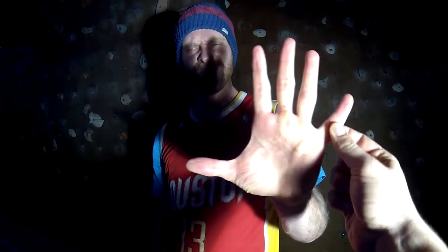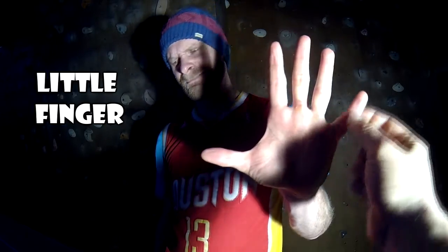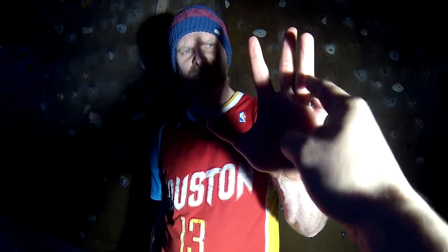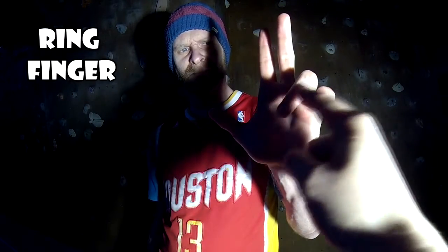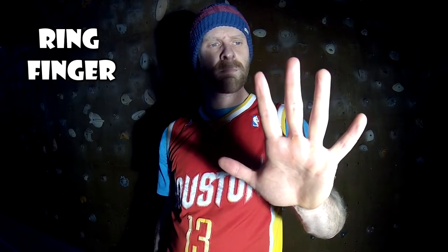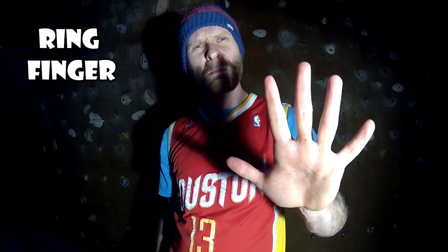This is a little finger. This is a ring finger. Lukas, you have no ring. I am not married.